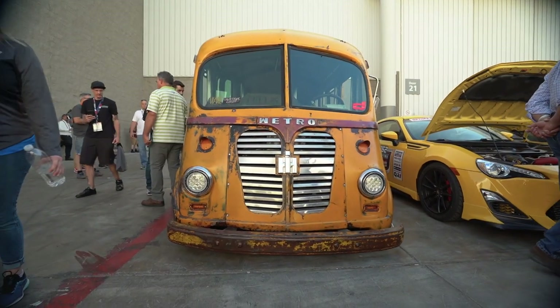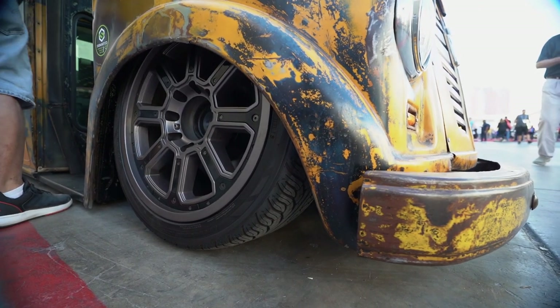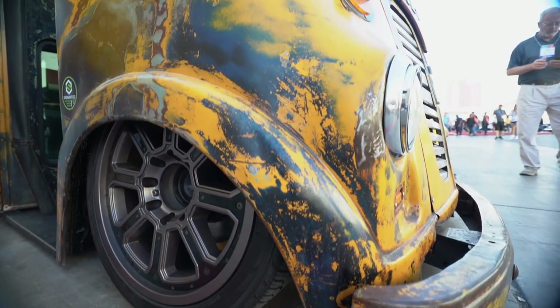I really like the idea of taking your lowrider aesthetic and applying it to a completely different — and wrong — vehicle. Yeah, we tried to mix everything with the patina and it turned out really good. But it's a hot rod too — it's fast, it's fun.